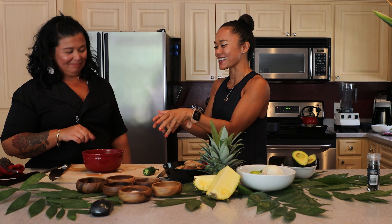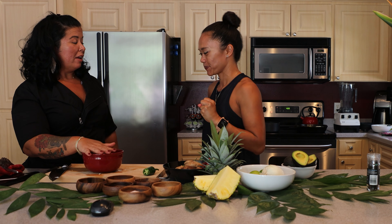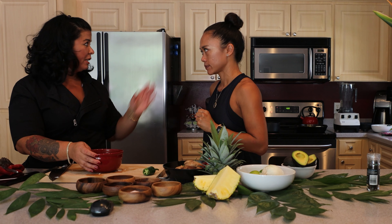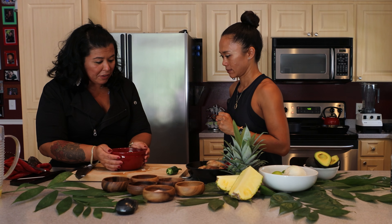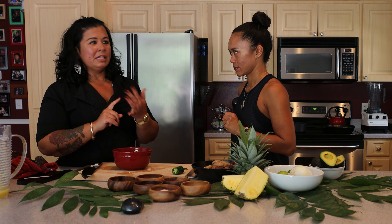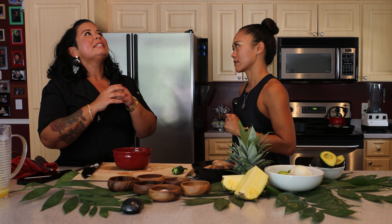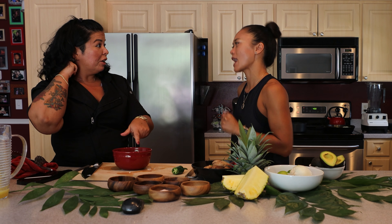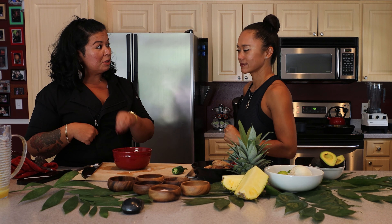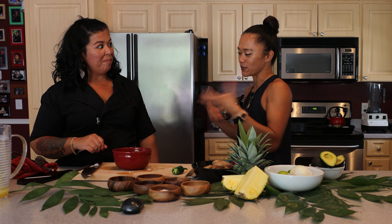Tell me the process of how you make cashew crema from its raw state. You want to steep the cashews in hot water so they get soft and super creamy. From there it's super simple — you can transform this base into so many things. I've done Caesar dressing, cashew crema, Alfredo, even cacio e pepe with it, like a Parmesan cheese substitute. Anything that's cream-based, really.